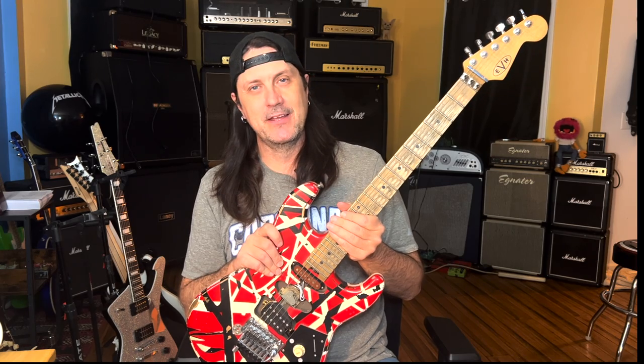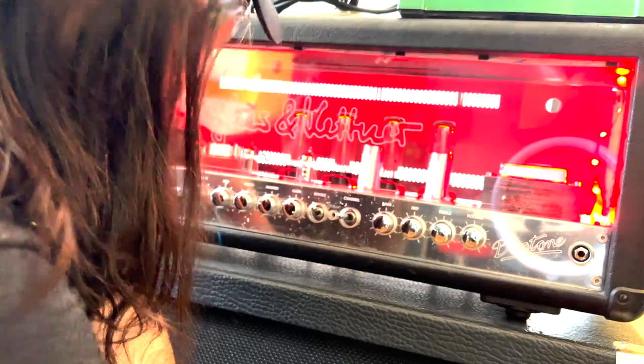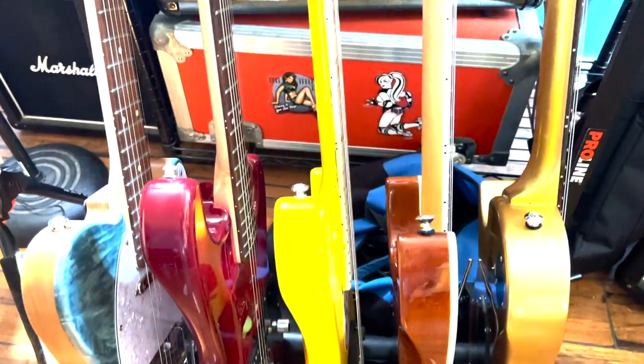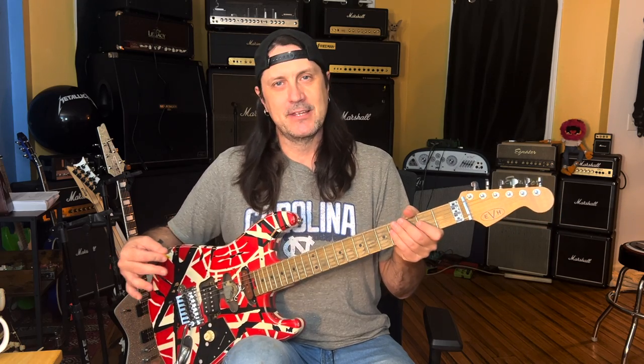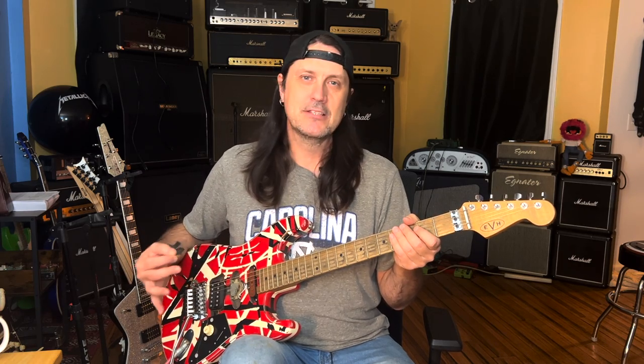Today on the channel I'm going to show you 6 Van Halen intros that are easy to play. I want to focus on 6 easy-to-play introductions so everybody has an opportunity to get their hands around the neck of a guitar and play some cool Van Halen regardless of your skill level. So let's start it off.